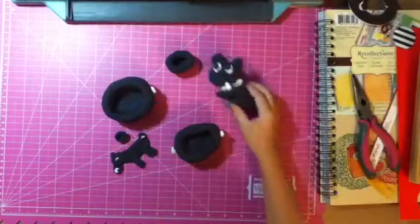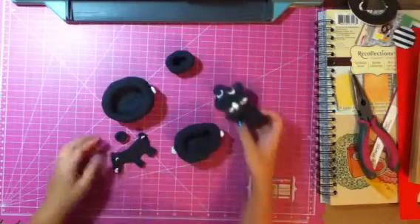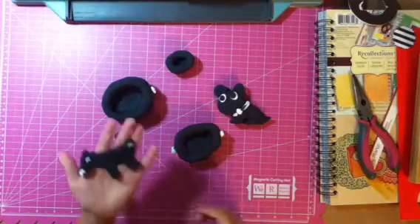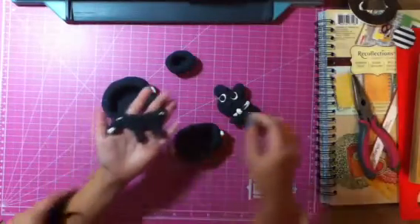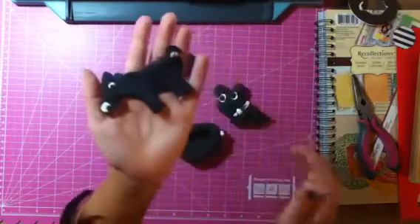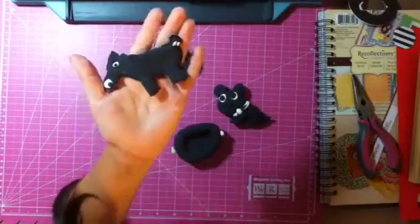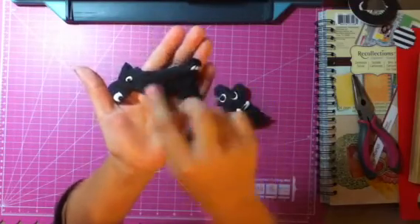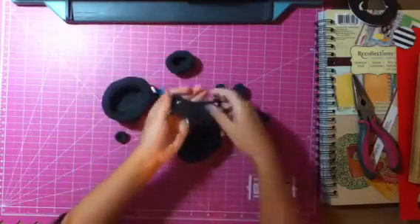I made some things out of black and white. I made a horse out of a Play-Doh cookie cutter, and I used the Model Magic to make that, just some white and black and stuff.